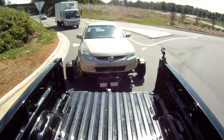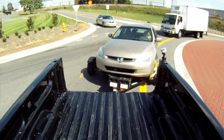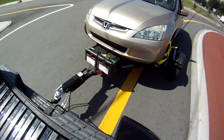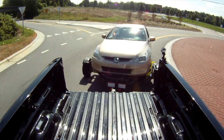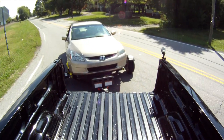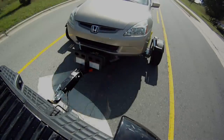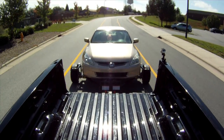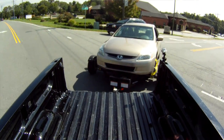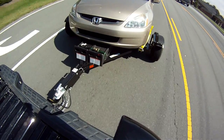This demonstration will show you the effectiveness of how well the tow dolly turns, tracks, and follows around in a circle. It's very seamless and effortless — the steering wheel does the turning, not the wheels of the vehicle. Now we're demonstrating a hard 90-degree turn to the right with a loaded tow dolly, followed by a hard brake. And here is a full 90-degree turn to the left — again, the wheels on the dolly stay straight and the steering wheel does the turning.